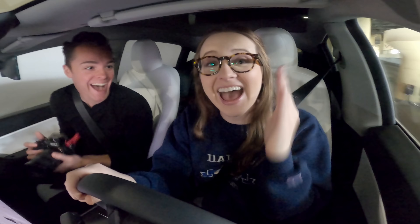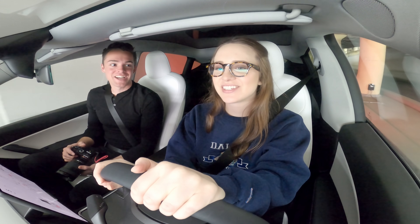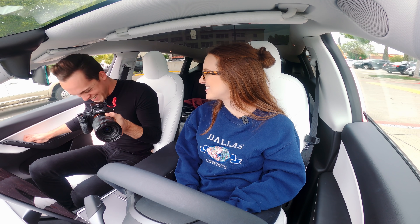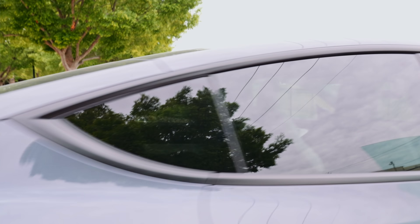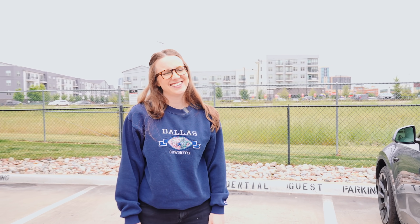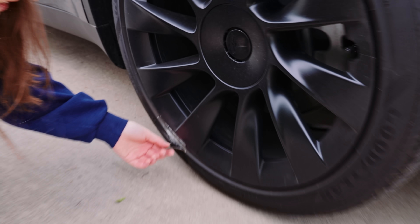That's the first time I've ever done that — just because I was in a hurry. We're probably going to have the biggest scuff. Oh yeah, let's check it. That's pretty bad — it literally took off like a chunk of tire.